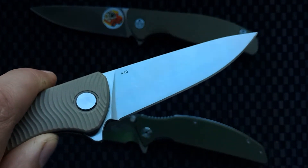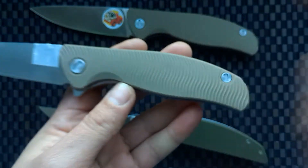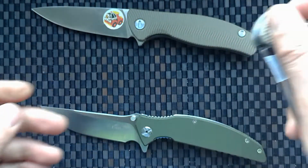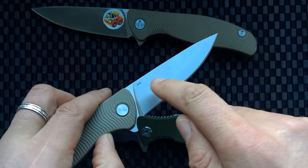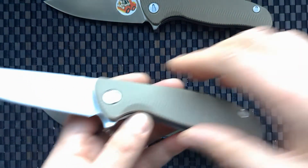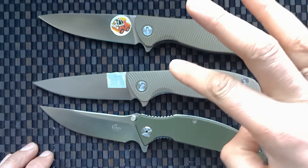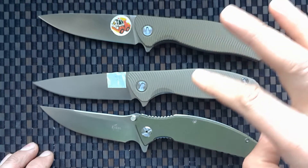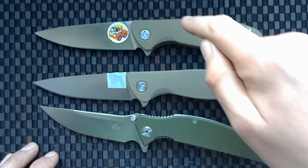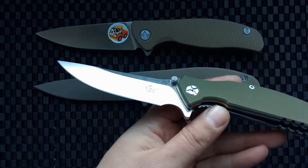The other version is economical. It has 440 steel and a G10 handle, weighing 145 grams — very good weight. But the steel is not as good. The better version has the best steel and bigger weight, but the price of this economical one is around 16 to 20 dollars, not 40.